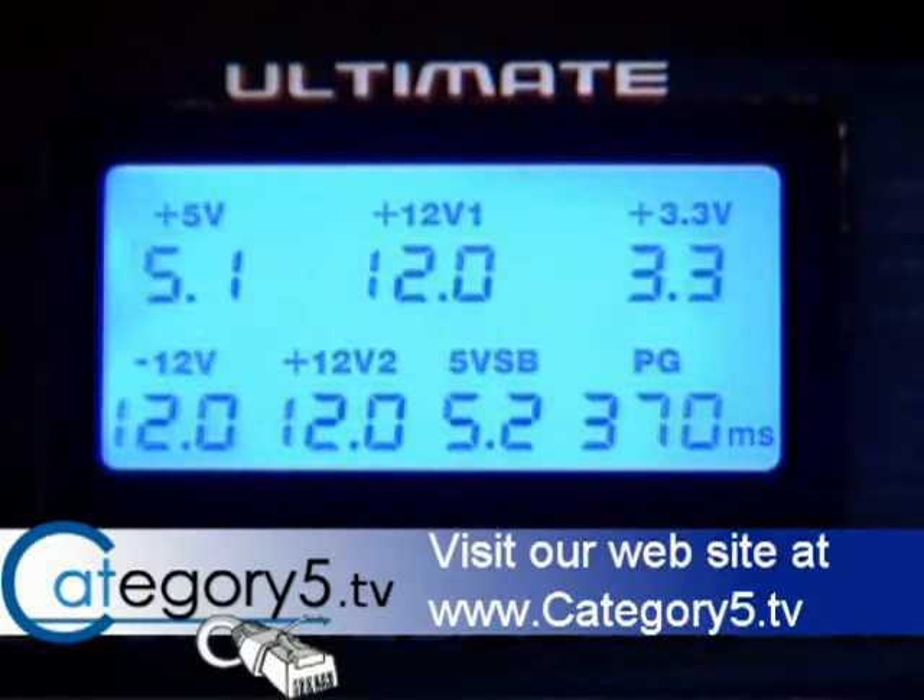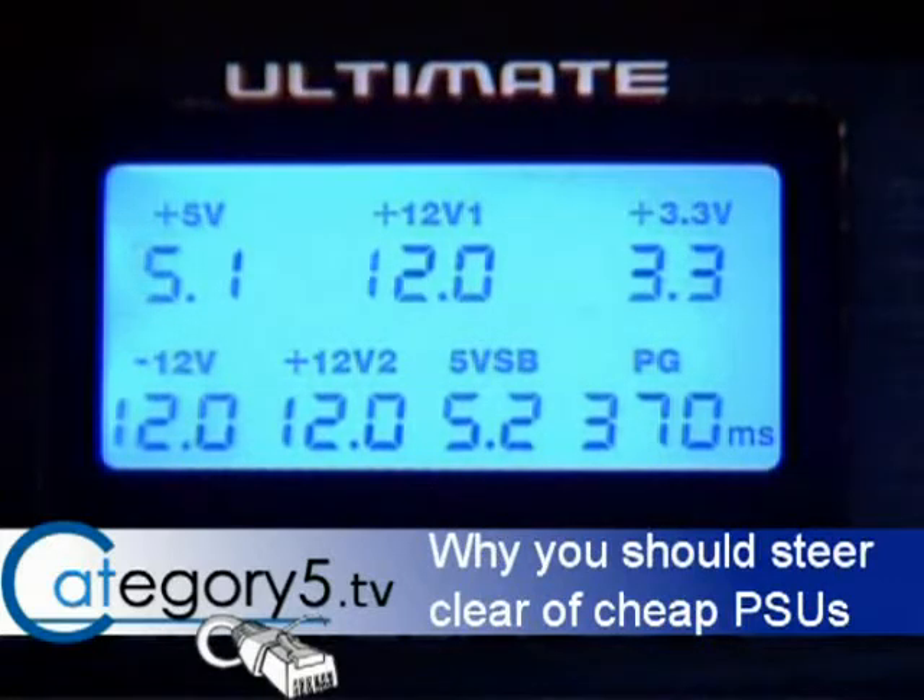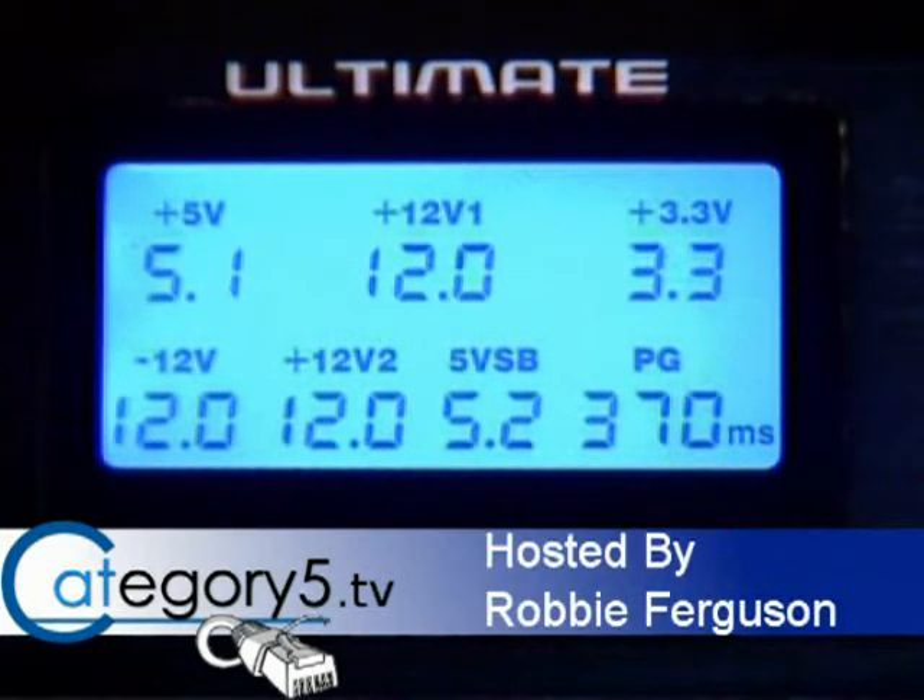3.3 volts is pumping exactly 3.3 volts consistently. The 5 volt channel is pumping 5.1 volts, which is certainly within the 0.2 threshold. Nothing is fluctuating — everything is consistent. Nothing is moving around the screen and there are certainly no alarms going off.